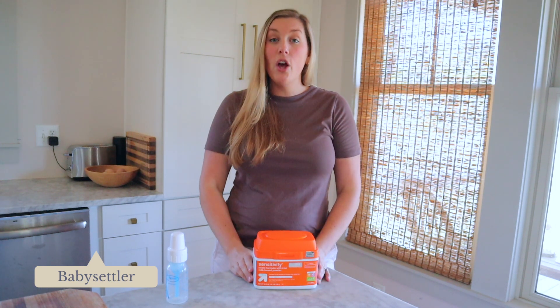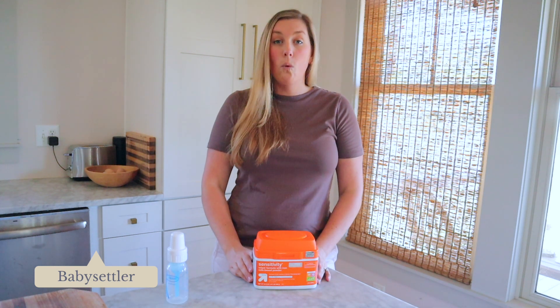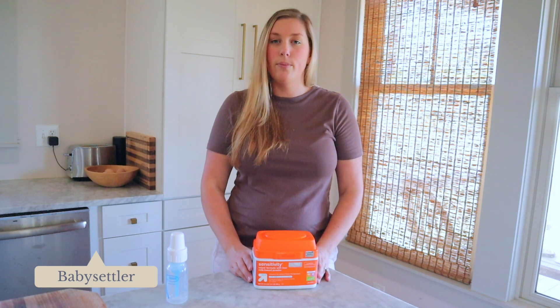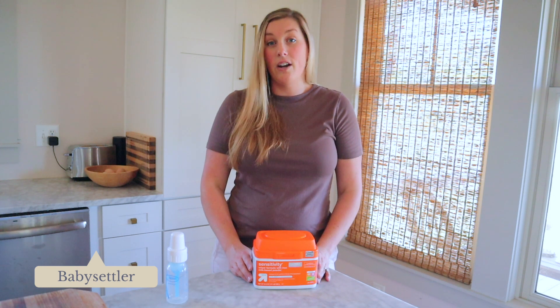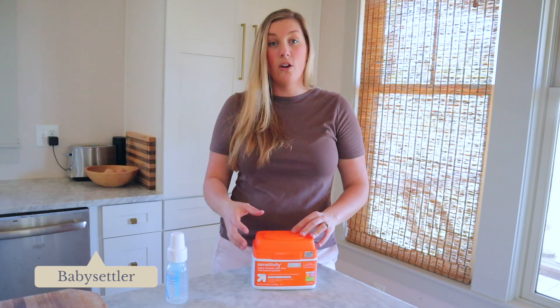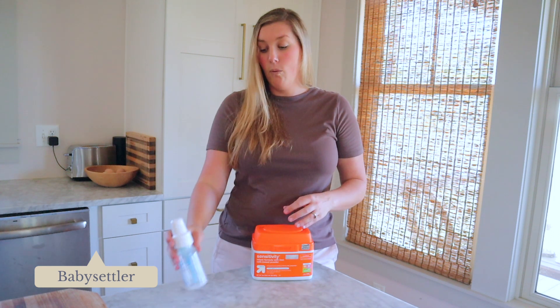Serving it lukewarm or even just knocking the chill off of it will be appropriate. As far as warming bottles go, you definitely don't ever want to warm a bottle of formula or breast milk in a microwave — that is not the best. If you want to warm it up, my best recommendation is to run it under warm water. Just run your sink, run it under warm water, get a coffee cup or some kind of container that you can store warm water in.